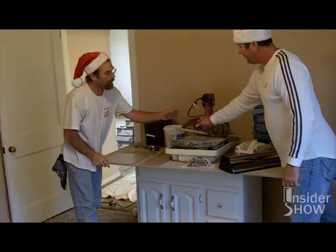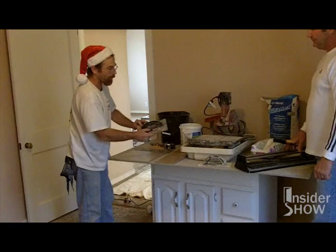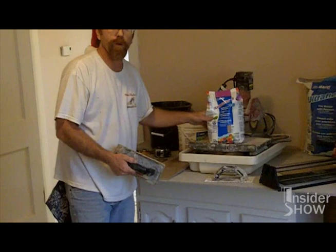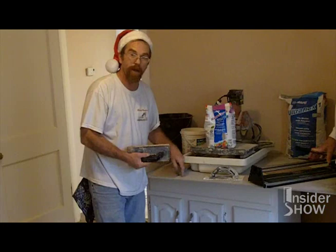This is the grout float — it's basically a hardened foam rubber on a handle. With your other product here — smaller bag — this is a sanded floor and wall grout. Again, you mix it with water. You want a putty-like consistency; you don't want it too runny. This is what goes between all the tiles — it seals it and gives it that decorative finish that you want.